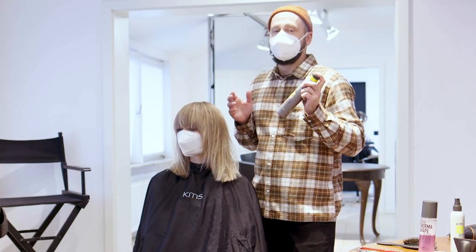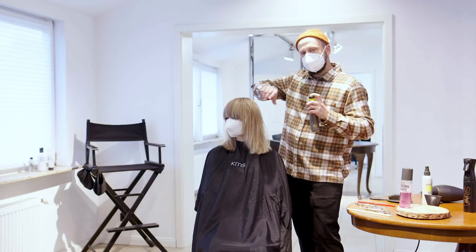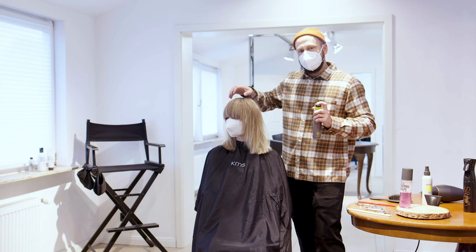It's a great effect, you should definitely try this. I'm going to use this now — spray it in, give it a light scrunch, and that's my finished result.